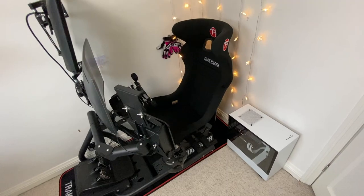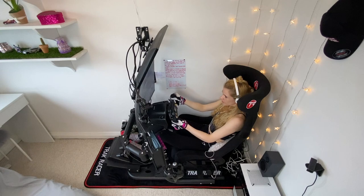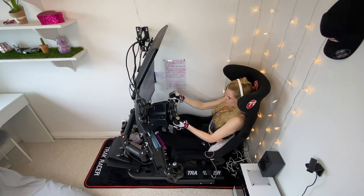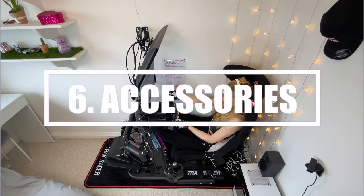The black matte finish of the tubes makes the rig look sophisticated and modern. Judging by the size of the tubes, my first thought was that it was going to look huge in my small room — but to my surprise, it doesn't, and it looks inviting and open.